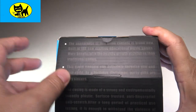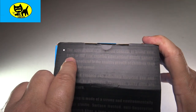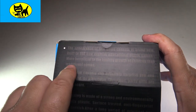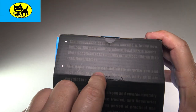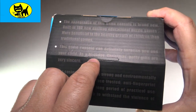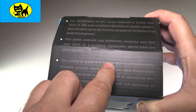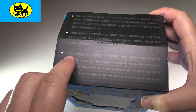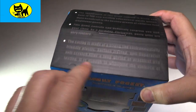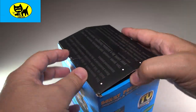The top here has some writing I didn't notice at first. The appearance of this game console is brand new, built in 180 new exciting educational puzzle games. This game console can definitely surprise you and the child — it could be a great birthday present, Christmas present, party gift. The case is made of strong environmentally friendly plastic, with a frosted surface that is anti-fingerprint and anti-scratch, so this will last a long time. Let's go ahead and open it up and actually check it out firsthand.